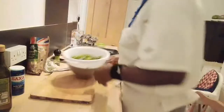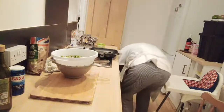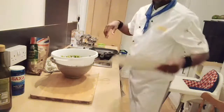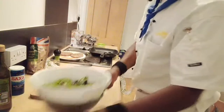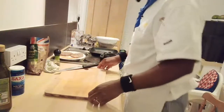I'm going to plate my steak straight away. Before then, I'm going to slice my lovely garlic butter.